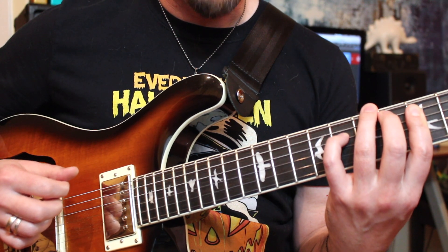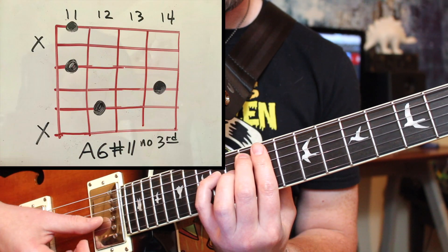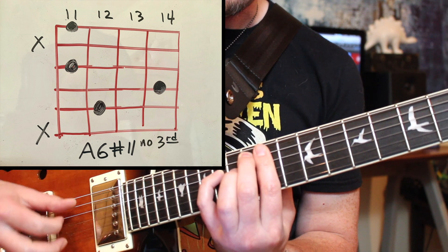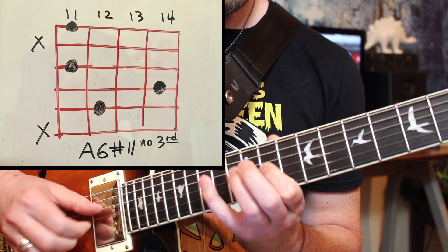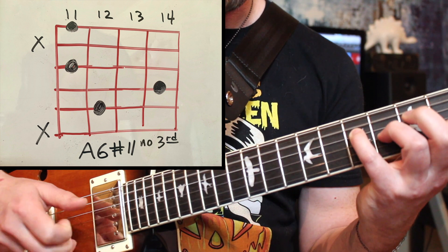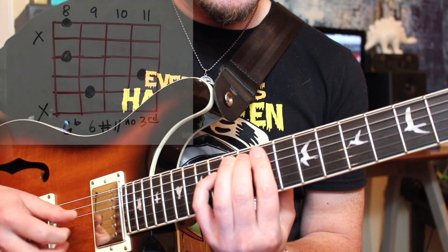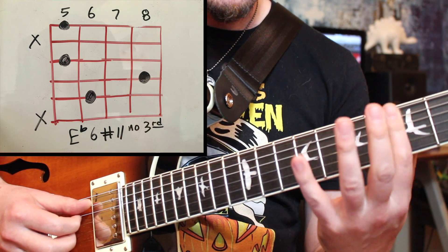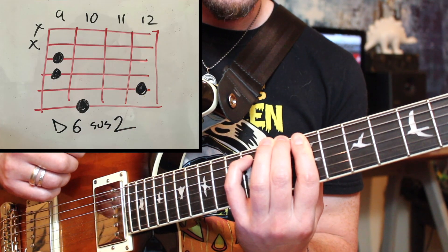The next part features another really cool modal chord moving around in a somewhat random fashion. This grip has root, fifth, sixth or 13, and also a sharp 4 or sharp 11 up top — intervals we can all find in the Lydian scale, which is the fourth mode of the major scale, and has a really spacey, melancholy vibe. He moves this Lydian chord from A to G-flat to E-flat, dropping down in minor thirds in a kind of John Coltrane style, and then settles again on a D6 sus2 chord, kind of like we used in A Fan's Mail.